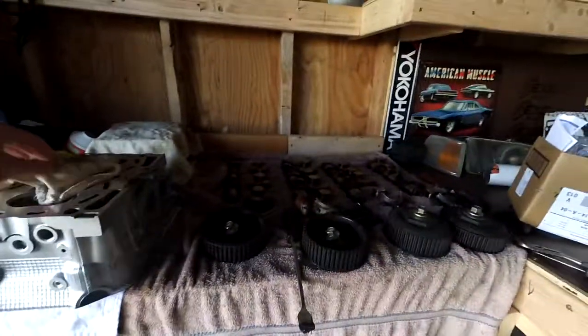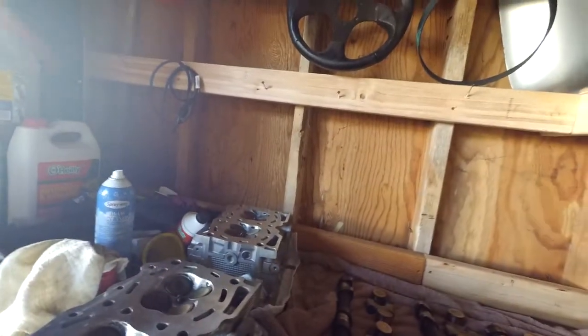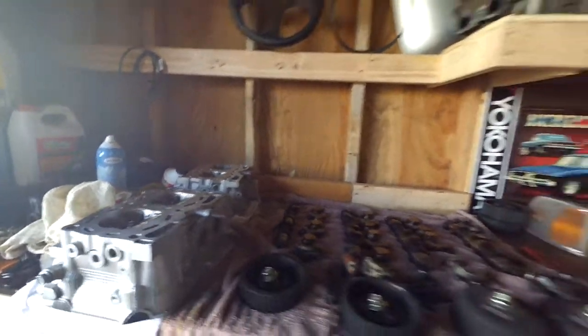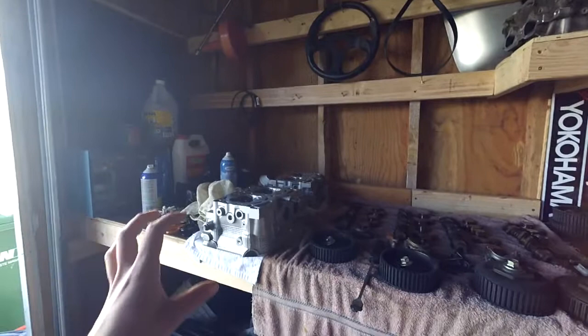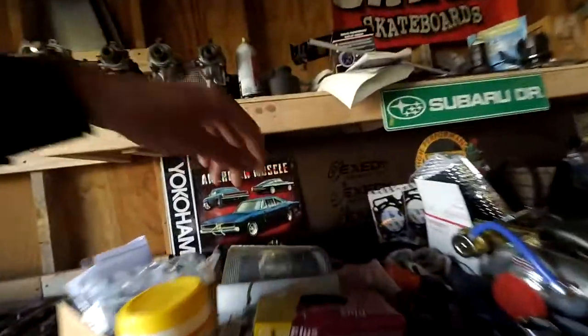We have everything for the swap right here. I have all the cams and everything laid out. We've got the 2.5D heads all resurfaced, and we've got the oil drain and coolant feed both drilled in the back of the head for the turbo. I'll need to buy some fittings for that. I've got valve cover gaskets. Because these are 2.5L heads, the combustion chamber is just a little bit bigger, and it lowers the compression from 8.0 to 1 to about 7.5 to 1, which is not really ideal for power out of boost.